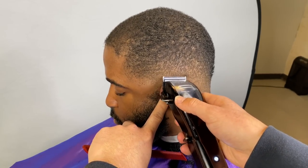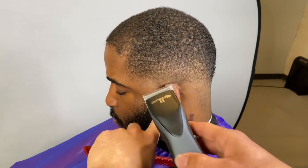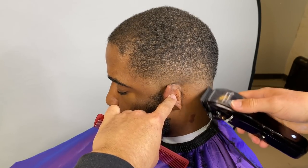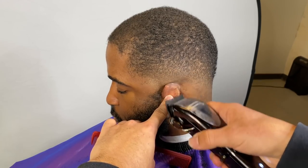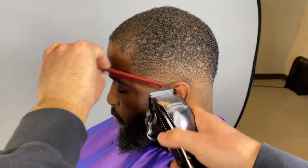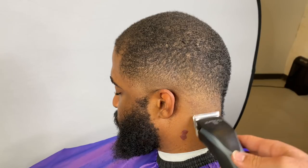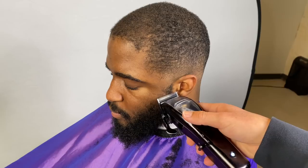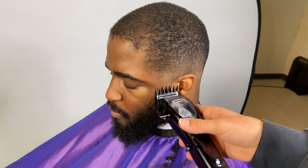I'll have to grab my detachables to finish blending it. This is going to be a dope video — make sure you guys stick around for the lineup, he looks like a completely different person at the end. We're finishing up on the fade doing some detail work, which is important. I grab my detachables and I'm flicking at the bottom just to get that ball line out. Now I'm freehanding his beard — I don't recommend doing that if you aren't advanced. I'm just doing a quick beard fade, blending his beard in before we move on to the back.